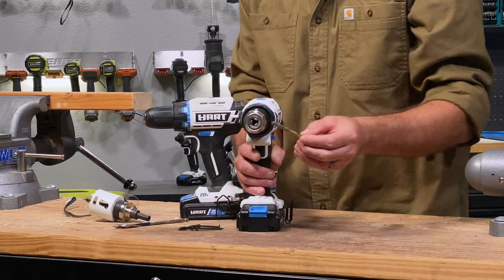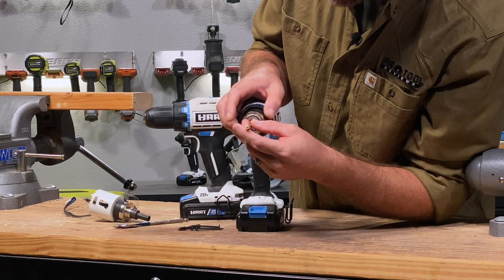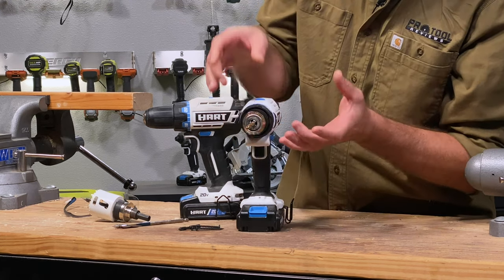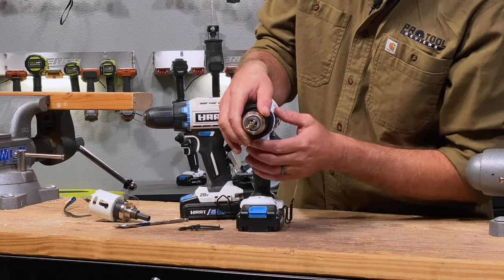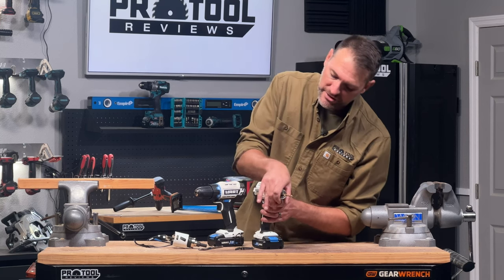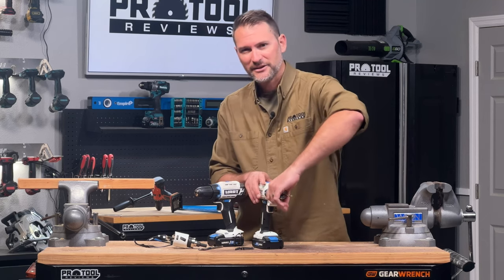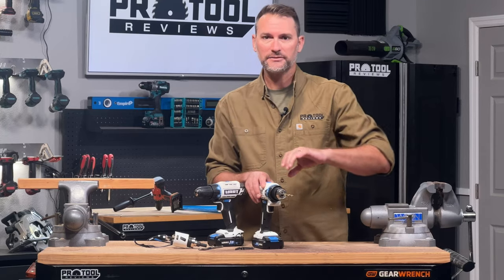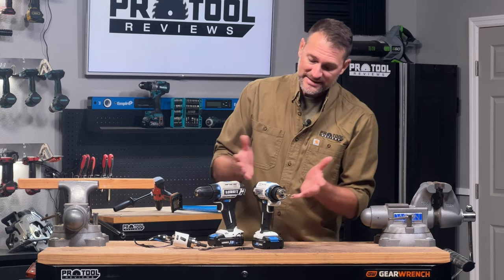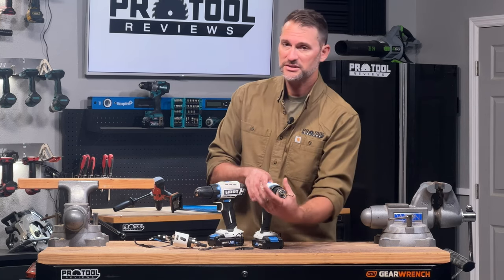To put your drill bit in, open the chuck wide enough to accept it and make sure those three teeth are fully wrapped around the center of the bit. If not, the bit's going to wobble more than it normally would. Most modern chucks are what we call ratcheting, so once you get it tightened you'll hear it click — that's the ratcheting mechanism making sure it's good and tight on the drill bit. When you're ready to drill, make sure it's tight; when switching bits, just loosen it the other way.